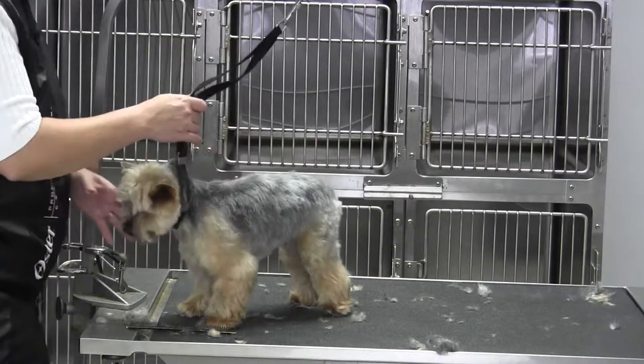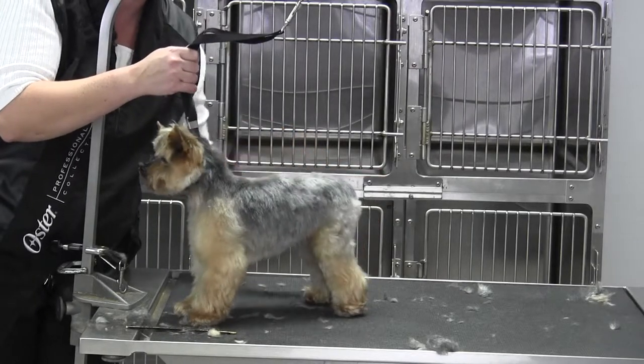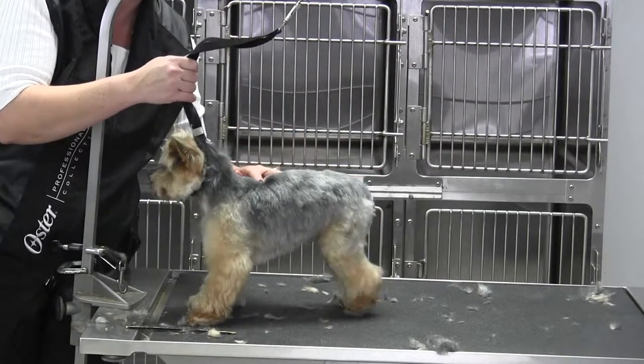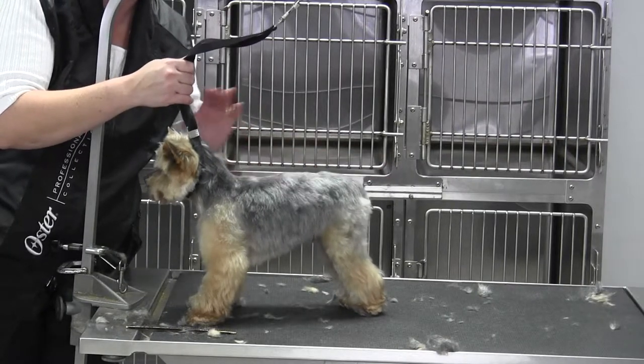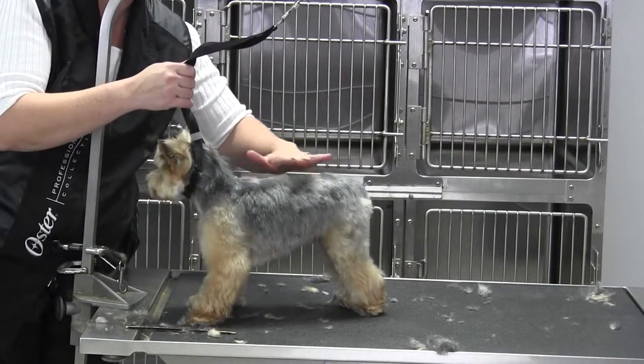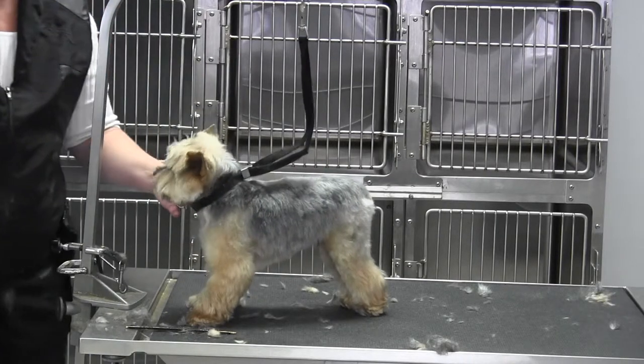So when we get done, hopefully when you look at him, you see a pretty level top line. In reality, it dips quite a bit right there. So we've left a little feel and we can always come through with the blender and take a little bit more off his roach. So that's it — that's his neck.